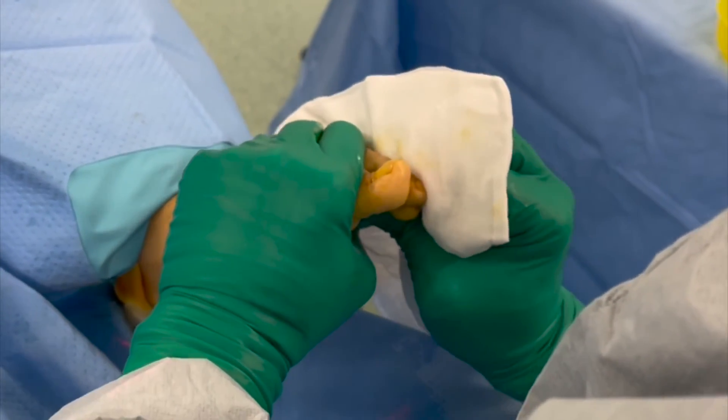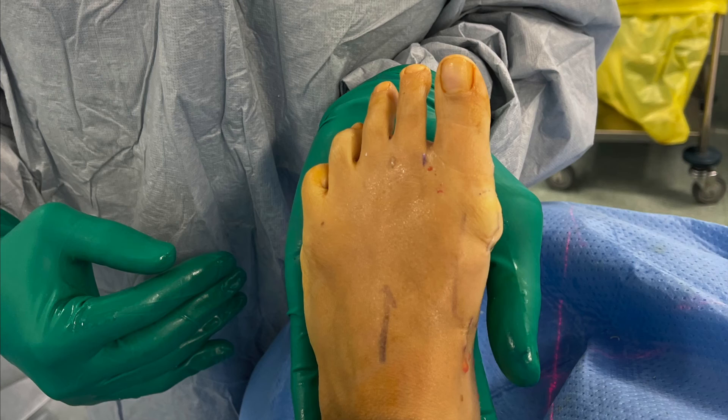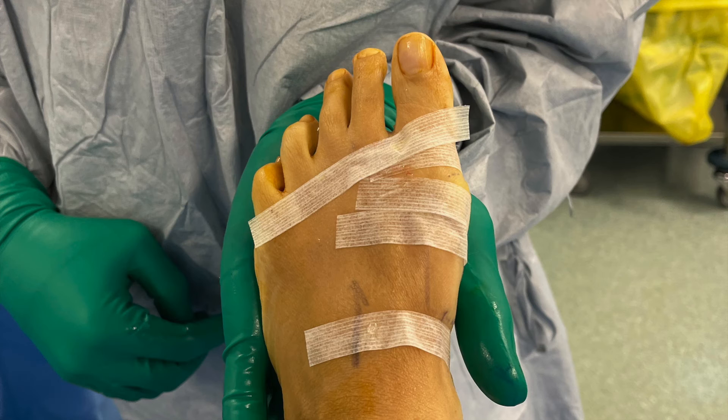The toe can be manipulated in a similar fashion to the second toe in order to achieve the final deformity correction. The final results can be seen here. The wound is closed with a Steri-Strip only, with no need for any subcuticular or external sutures.